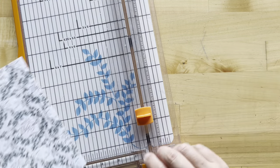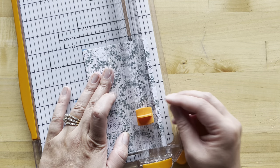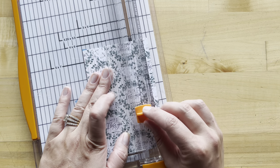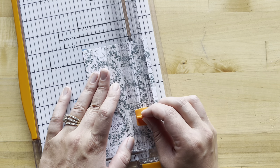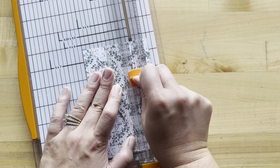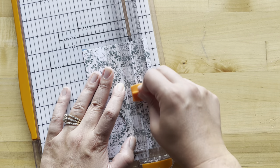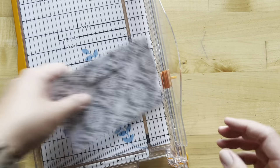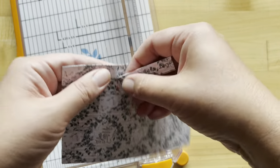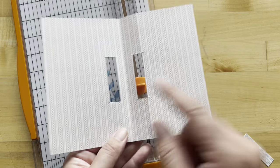This is my paper trimmer where I can drop my blade where I would like to. If you don't have one of these, you're just going to want to pull out your exacto knife and ruler, and we're just going to trim both layers of our card on our marked spots. So we've cut on all those lines and now you can see we have two windows on both sides of our card.